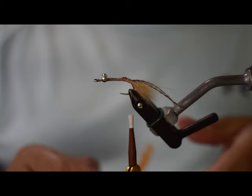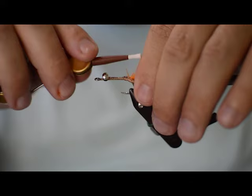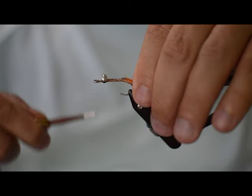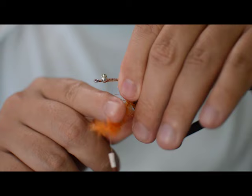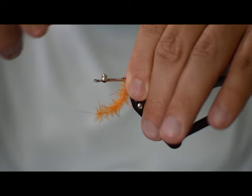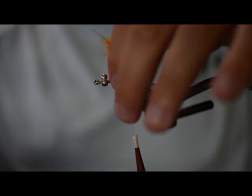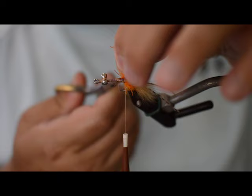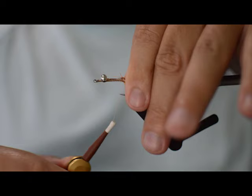Now we're going to add a little egg sack on this pattern. This is just an EP tarantula brush - it makes a nice little egg sack to go right here behind the head. Tie that in; you don't need too much of this, just two or three wraps will be plenty - one wrap right behind the other. We'll come back and capture this wrap, then take our scissors to cut it out, and make sure we wrap it in good and tight so it doesn't come undone.